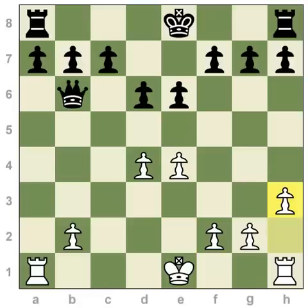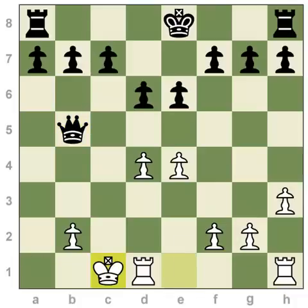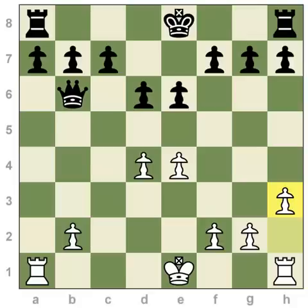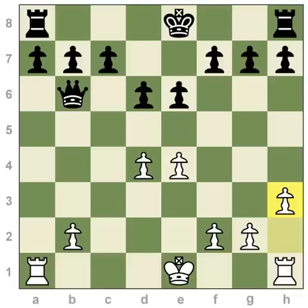Second rule about castling: you cannot castle through check. So since black controls the f1 square, white is not allowed to castle kingside here, though he could castle queenside. And the final rule is that you can't castle onto a square where you would be in check. Here the black queen has moved so she's covering c1 — that means white cannot castle queenside, as it would be illegal to put your king in check. So three rules: you can't castle when you are in check, you can't castle through check, and you can't castle into check.